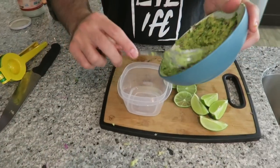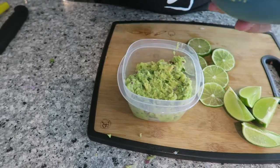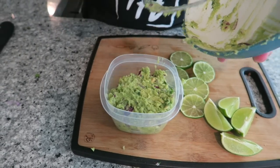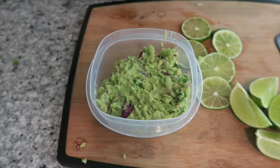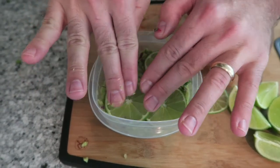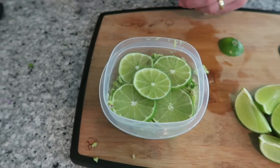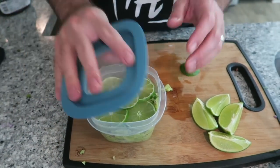To store the guacamole separately, put it into a small airtight container. The reason guacamole goes brown is because the avocados are oxidizing — it's oxygen reacting with the avocado. It doesn't mean the guacamole is bad; it just means oxygen has started to get to it, causing discoloration. Take the thin lime slices and place them on top, pushing down. This is going to help stop it from going brown. You can also drizzle a little olive oil or water on top, then put on your lid and into the fridge.